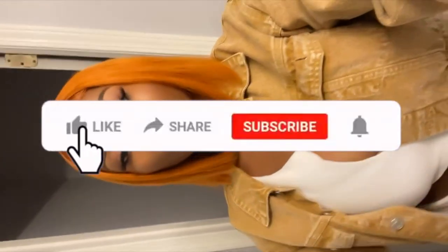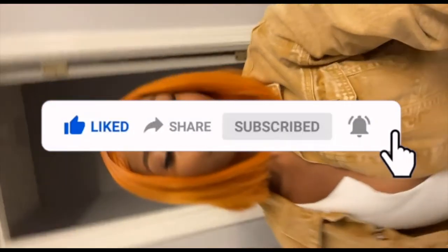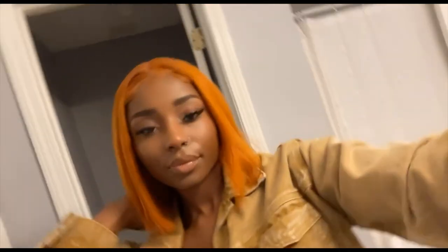All right y'all, here's the final look! I hope you guys have enjoyed this video. If you did, make sure you go ahead and like, comment, and subscribe to my channel, and hit that notification bell. I will see you all on the next video!